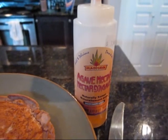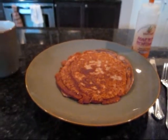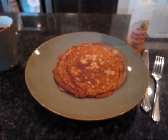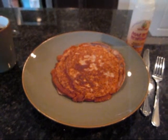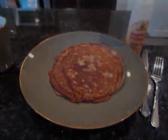A little maple syrup, or my favorite, agave nectar. Throw that on your protein pancake. You're looking good. Alright guys, hope that gave you some ideas. Thanks for watching. Peace.